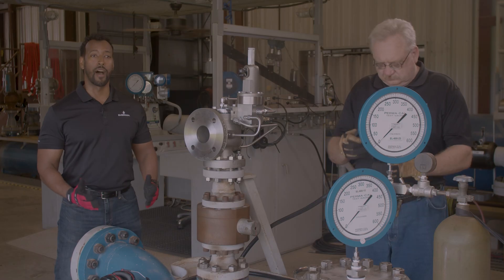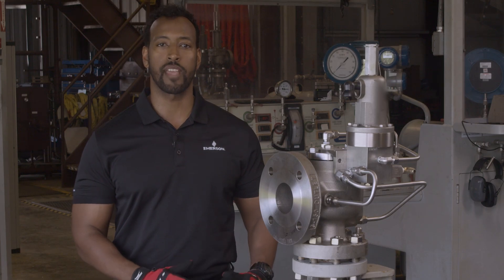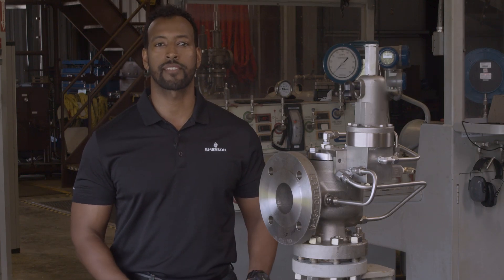Now, we're going to show you how to perform a field test procedure using a 400 series pilot set at 250 psi in gas service. To perform this test, you'll need a bottle of nitrogen or other compressed gas, which will be used as the pressure source to check the set pressure of the pilot. The first step is to connect the nitrogen bottle to the field test connection.